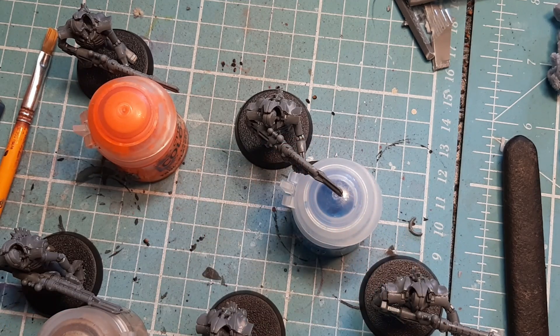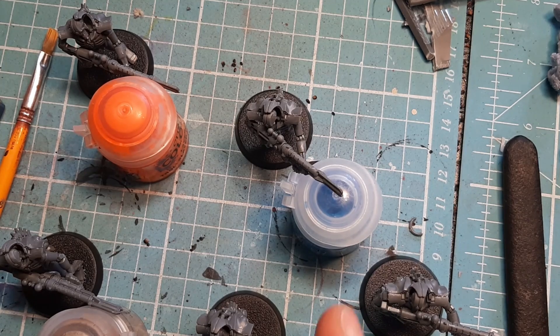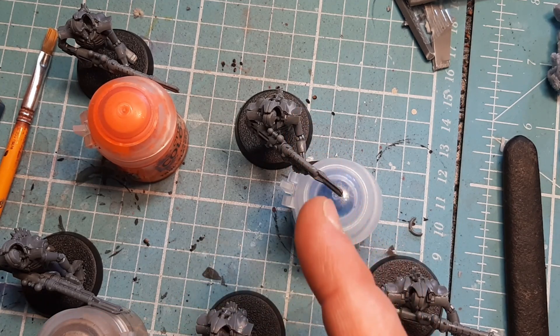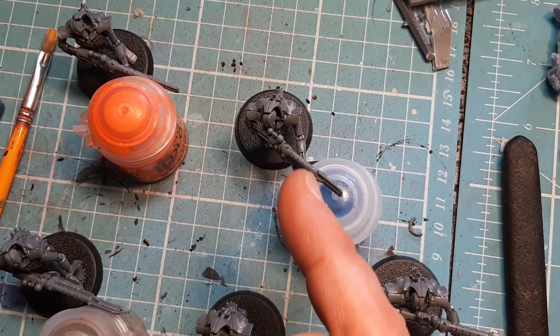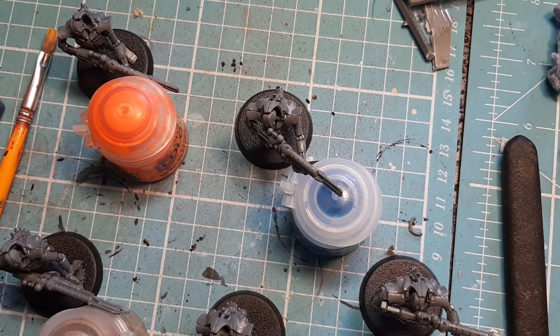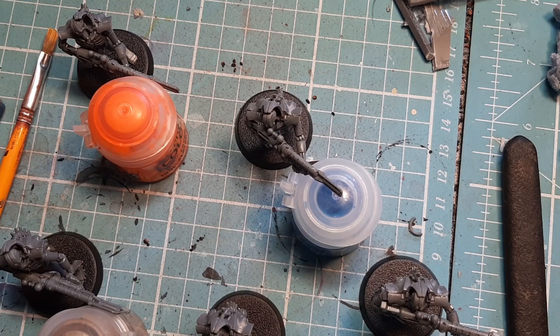When you glue the arms in, glue this side in first and then leave a few minutes, then glue that arm on. Difficulty 4 is acceptable for these guys. There are also some horrible mold lines on the arm that supports the gun — not the arm with the gun on it but the other arm. I need to go back over those before I undercoat them with the sanding sponge. It's a difficulty rating of 4.